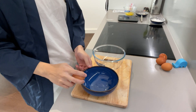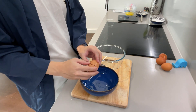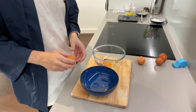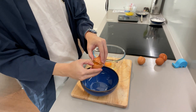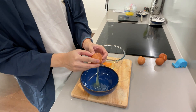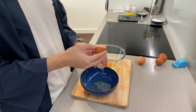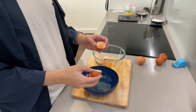First, we will need to crack one whole egg and three egg yolks. To get the egg yolk, just crack an egg like normal, and then let the egg white flow out into a separate bowl while capturing the egg yolk in the shell. Just like this — egg yolk, got it!